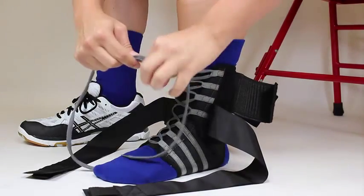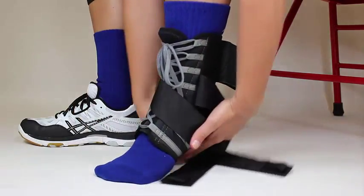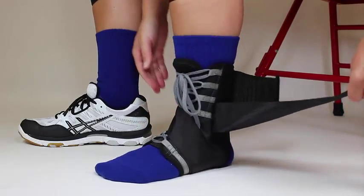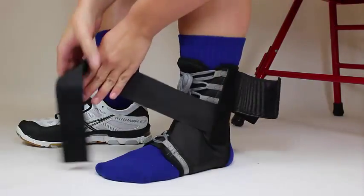Beginning with the strap on the inside of the foot, cross it over the front of the foot and wrap it under the arch. You will then connect the strap to the vertical velcro section on the inside of the brace. Once that strap is attached, repeat the process with the outside strap.